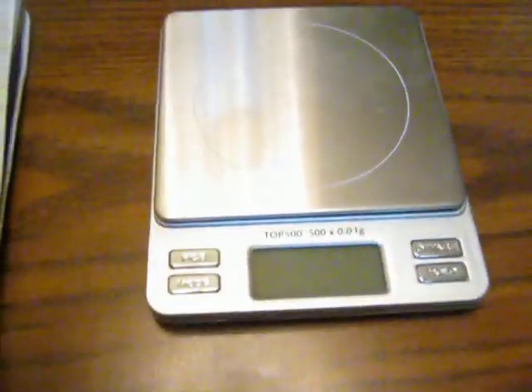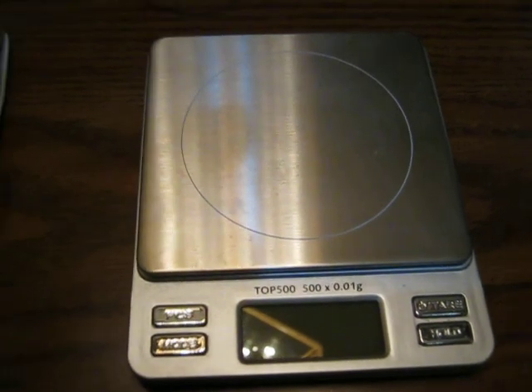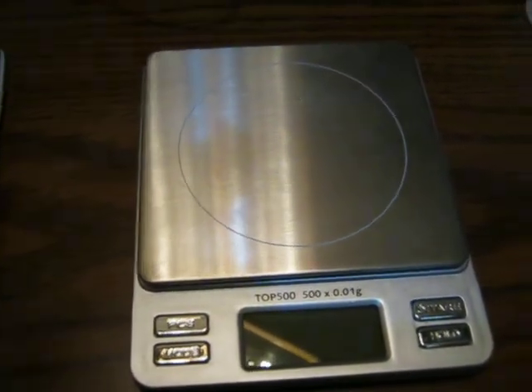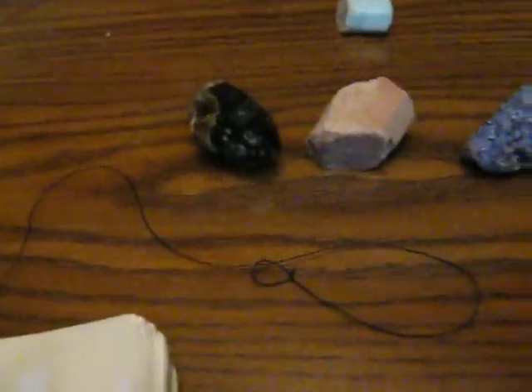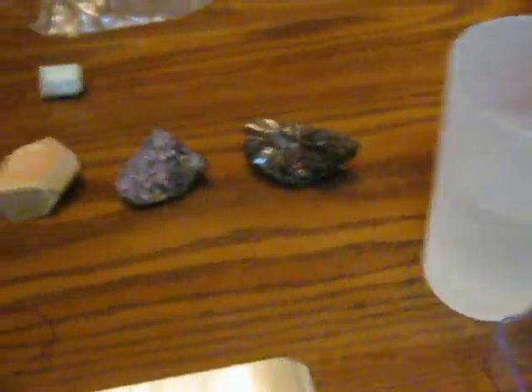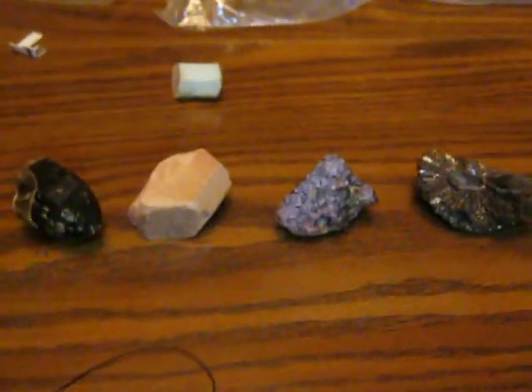I've got some of the equipment you need here. First, a half-weight accurate scale that can get down to a tenth of a gram — this one gets to a hundredth of a gram, but at least a tenth of a gram would be recommended. A piece of string or thread, a cup of water, the minerals that you want to test, and a piece of paper and a calculator.